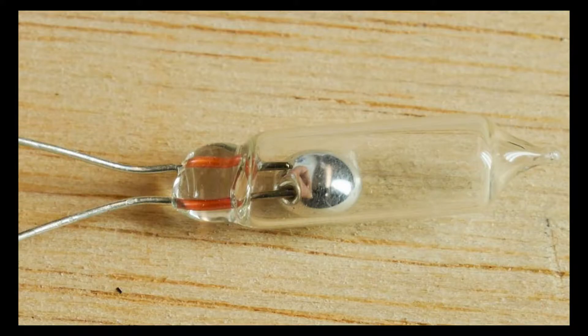The tilt sensor consists of a mercury ball and two contacts in a sealed enclosure, in which the mercury ball will short the leads based on the orientation.